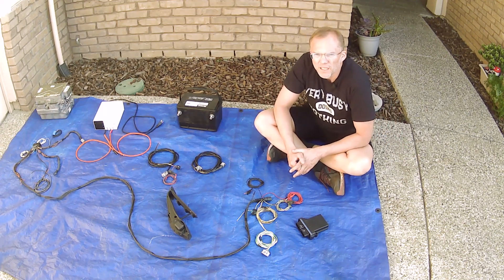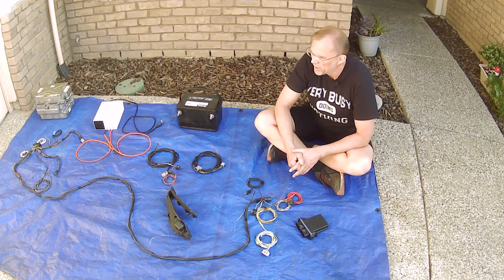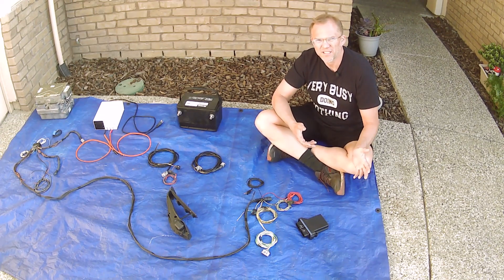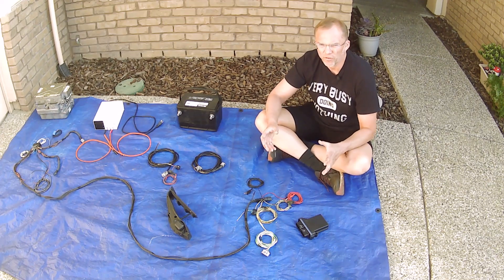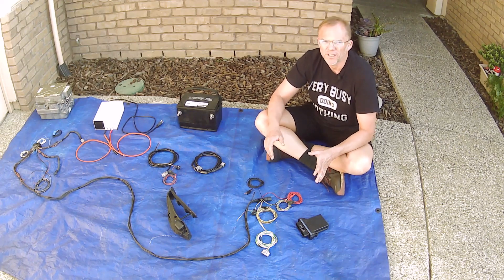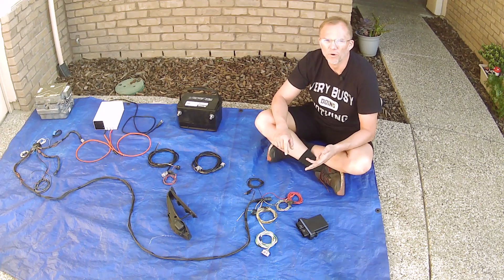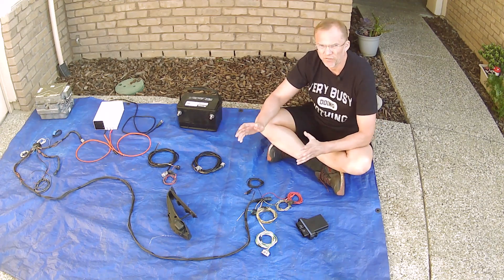The Toyota Prius also uses what I call a remote inverter setup. Toyota and Lexus are essentially the same company and use a similar design. On the Prius, instead of being rear-wheel drive like the Lexus, it is front-wheel drive. The transaxle uses orange cables for high voltage to connect to a remote Prius inverter. So in all cases — whether it's a Lexus, a Prius, a Leaf, or a Tesla Model S or Model 3 — there's an AC motor, and you will find an inverter that goes with it.